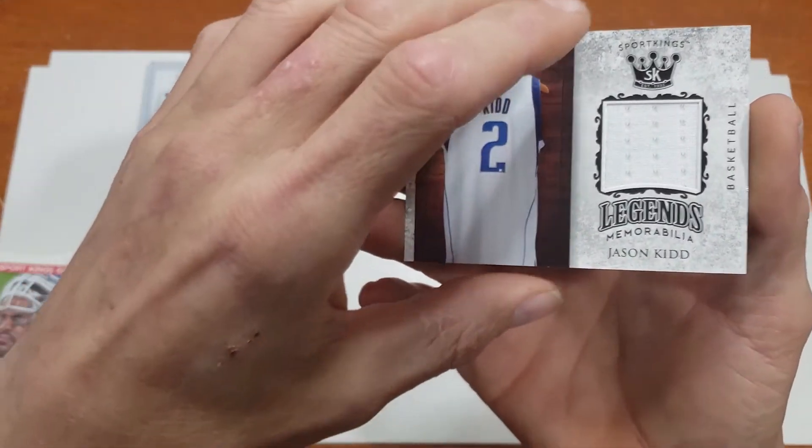It looks like it's going to be memorabilia — some kind of game-used piece. It's Brian Shaw, strongman. You've received a Sports Kings Volume One memorabilia card from the 2017 World's Strongest Man competition. It's a piece of a shirt worn by Brian Shaw during the competition. That's pretty interesting! Sure would like a Ty Cobb autograph or somebody in the Hall of Fame.